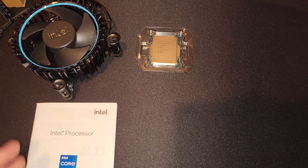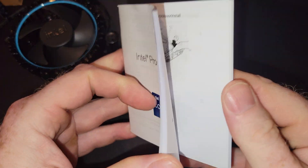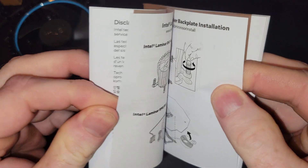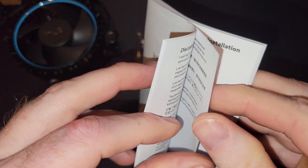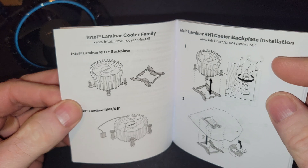There was a little seal there. You will get a manual here for the i5. It will describe the best way to install your CPU. And of course, yours truly will do multiple installations with this.